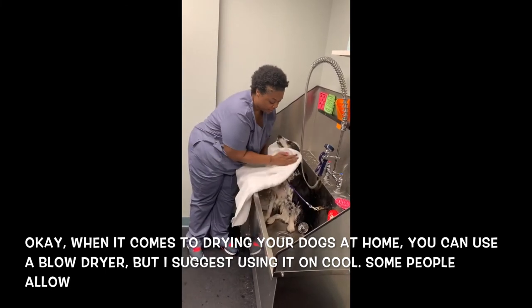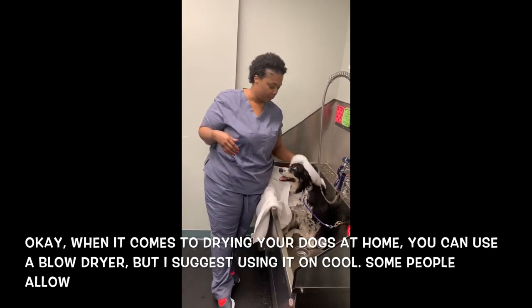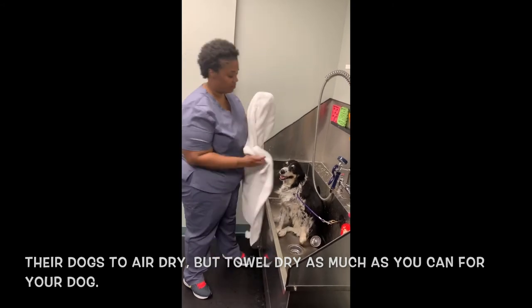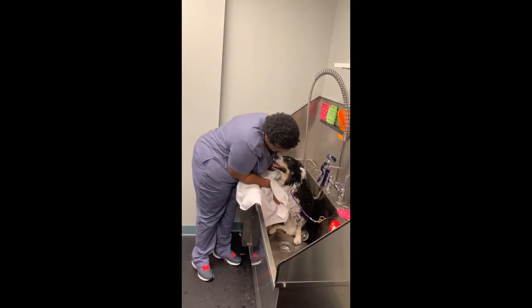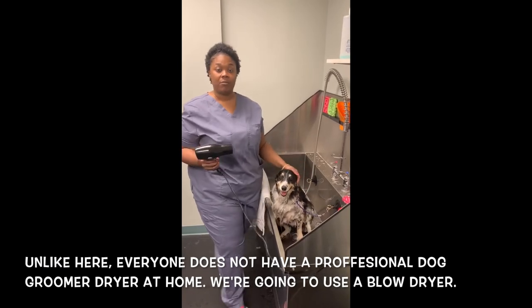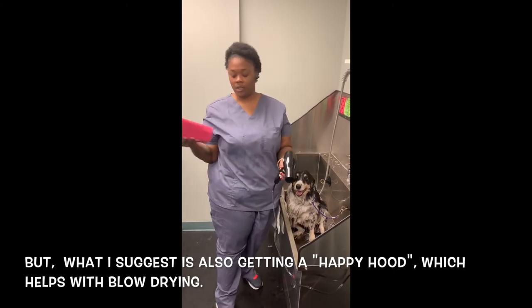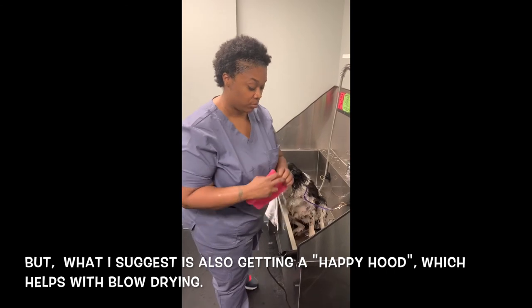When it comes to drying your dogs at home, you can use a blow dryer, but I suggest using it on cool. Some people allow their dogs to air dry, but towel dry as much as you can first. Unlike here, everyone does not have a professional dog room dryer at home, so you can use a blow dryer. I also suggest getting a happy hoodie, which helps with blow drying.